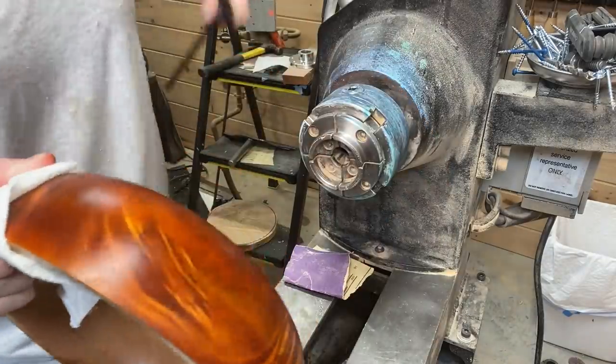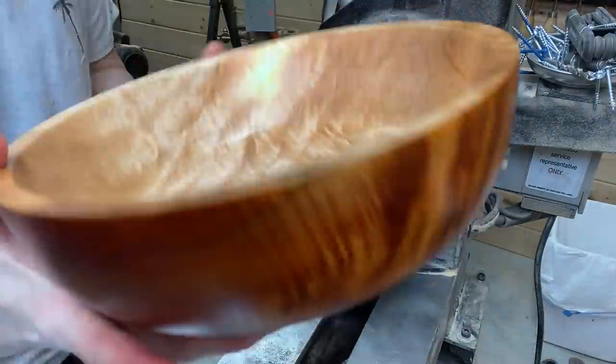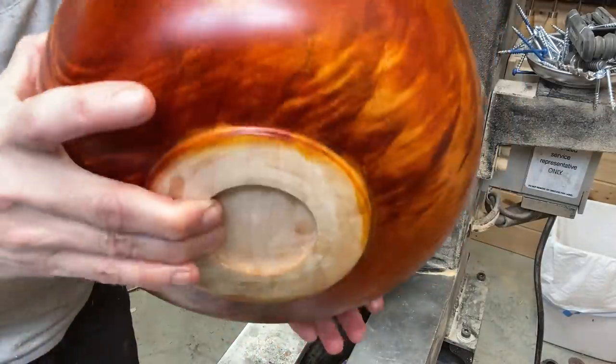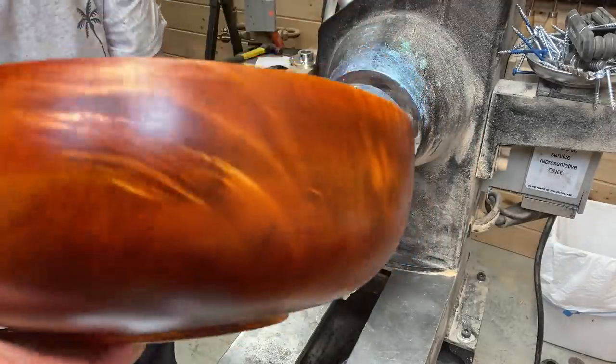Taking it off the lathe, I'm going to give the camera a close-up and then some beauty shots at the end. I'm pretty happy with the way this one came out — let me know what you think down in the comments.